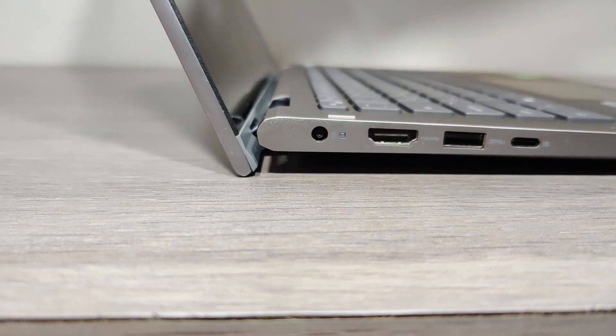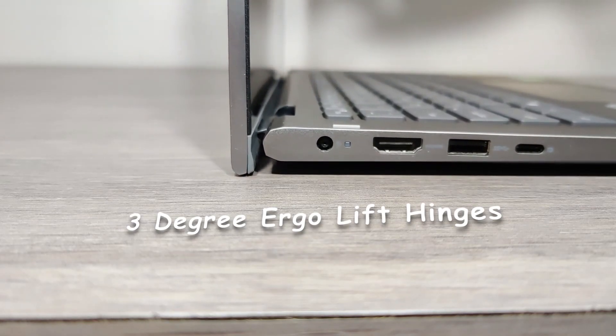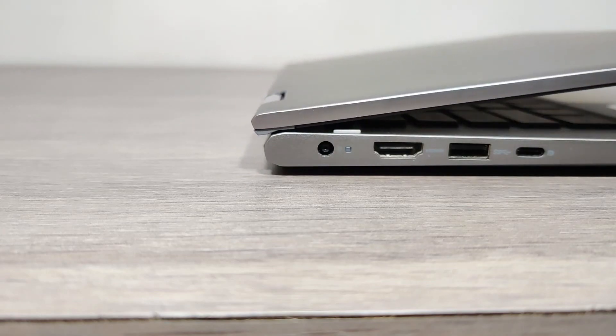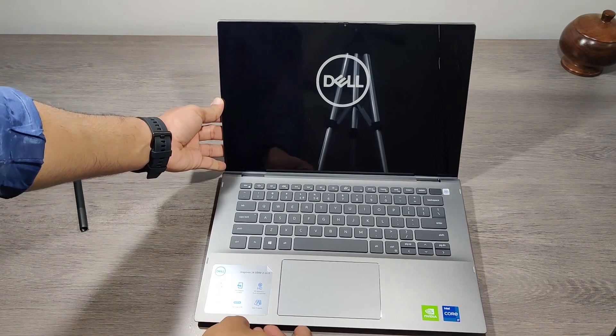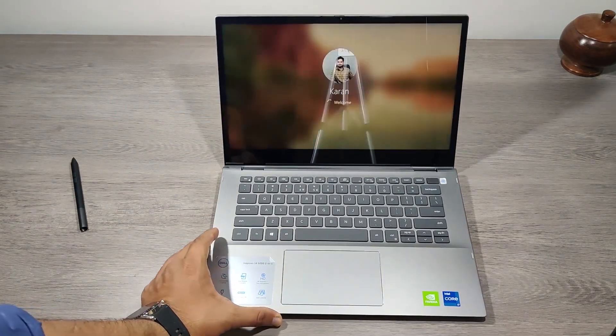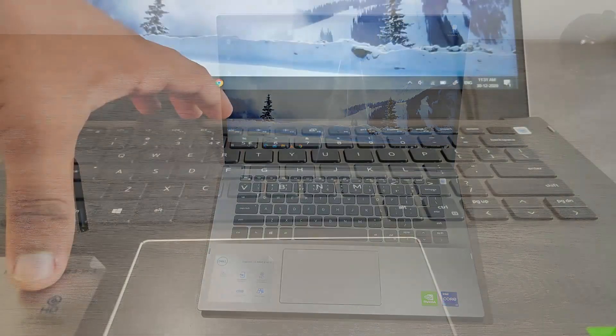This laptop has ergo lift hinges, which means as you open the lid the laptop lifts 3 degrees for better air circulation and cooling. These hinges have sensors so the laptop turns on as soon as the lid is opened — no need to press the power button. Turn-on time is very fast, less than 10 seconds.